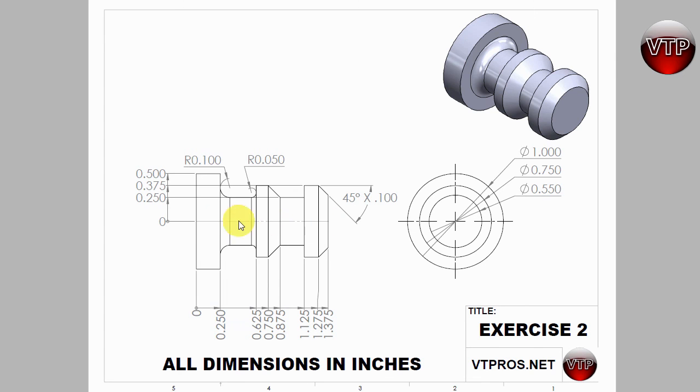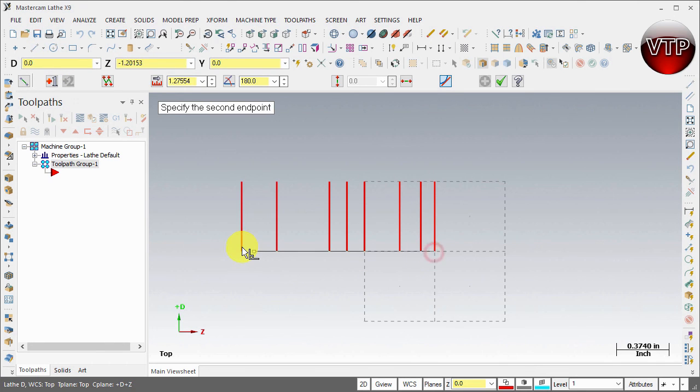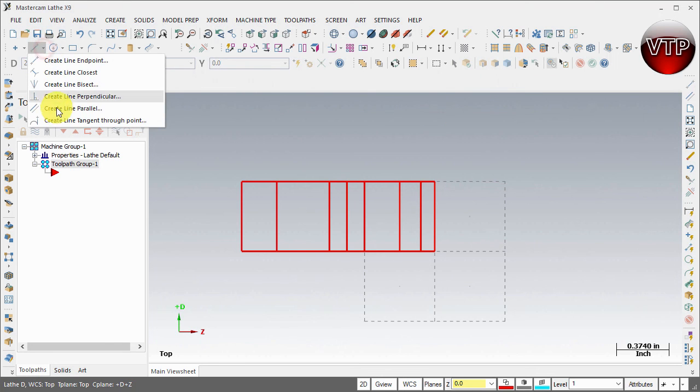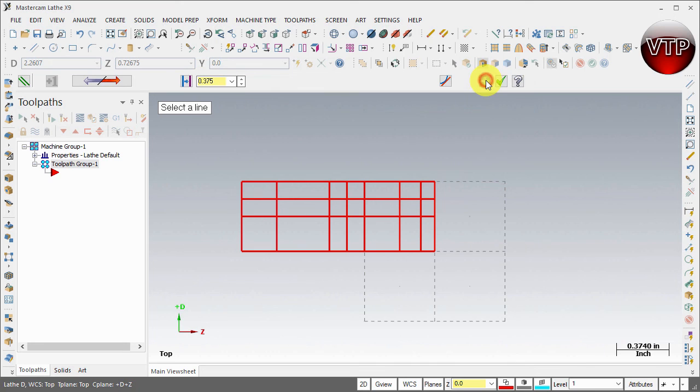Now I need to create four horizontal lines. The first and second on top are easy — we'll use the line endpoint tool. Click 'Create Line Endpoint' and draw a line from here to here, hit apply, and another one from top to top, hit apply. Then hit OK to exit. Go back to 'Create Line Parallel' and create a parallel line at 0.25, hit apply, and another one at 0.375, hit apply, and OK.